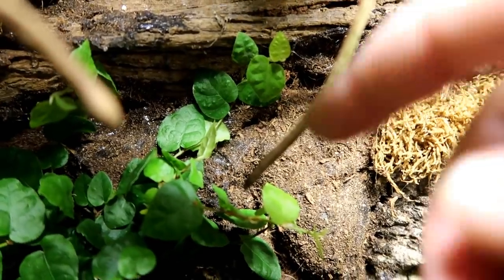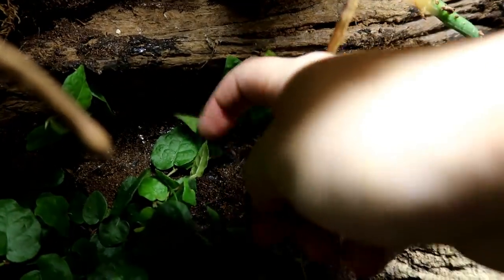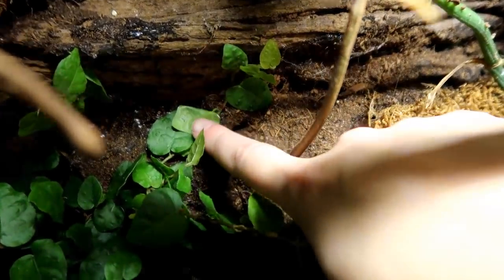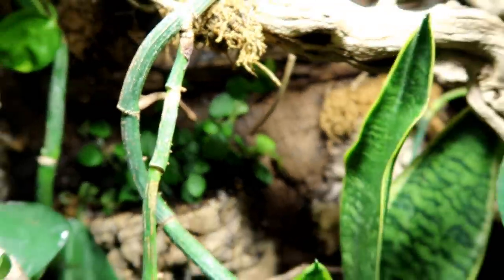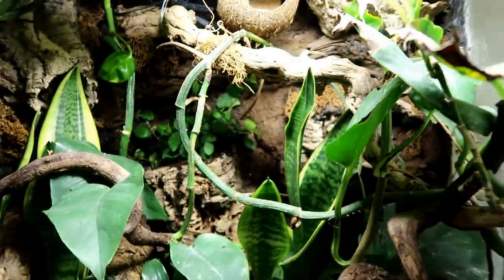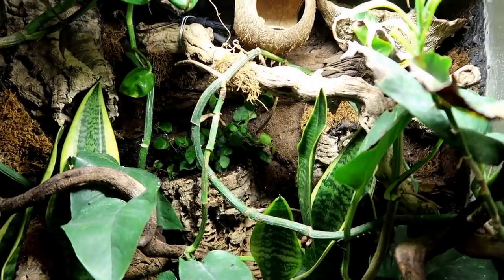It may have been slightly difficult to see, but if I pull back this leaf you can kind of see a little metal bit — and this is sort of holding it there. But yes, that's the creeping fig done. On to the next plant.